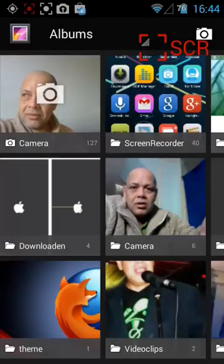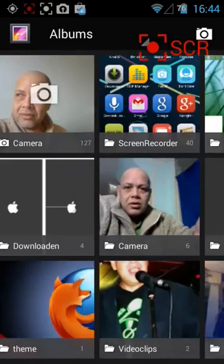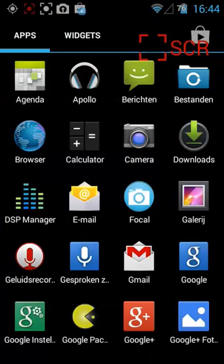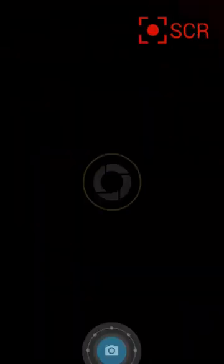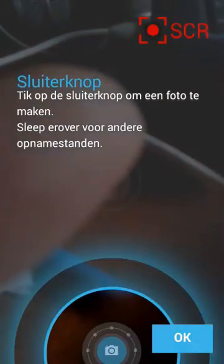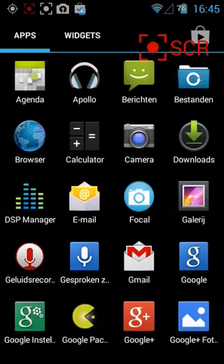Here we have some pics. That was me, and that seems to work. We can also go back. There's Focal — what is Focal? That is... okay, so we can make a picture. Let's make a picture. Ta-da. So we just made a picture. Now we go back. So that is Focal.